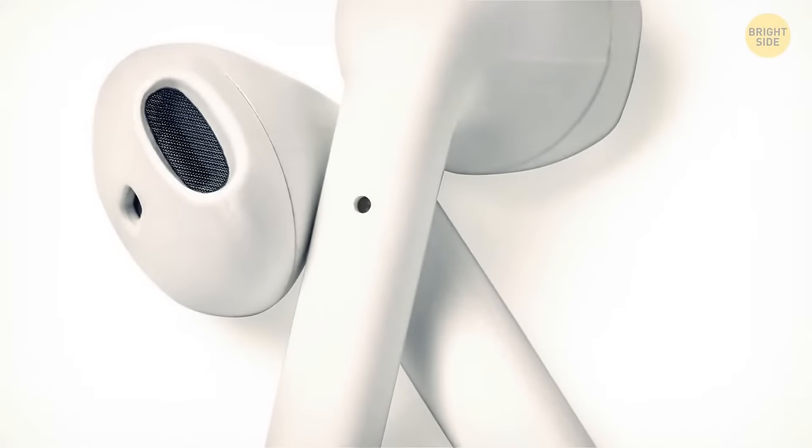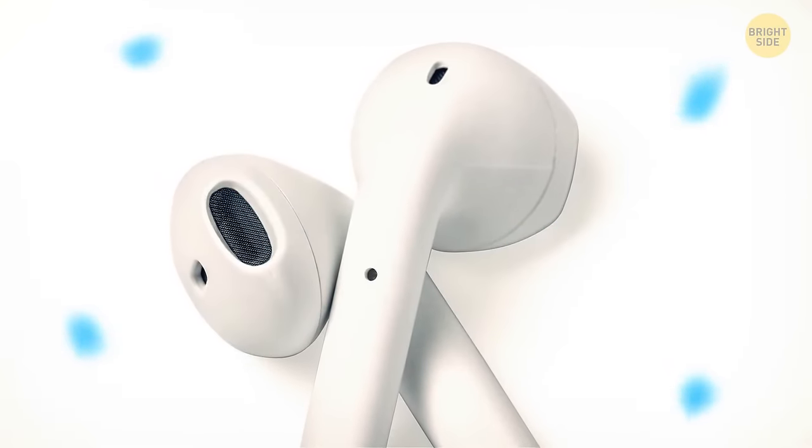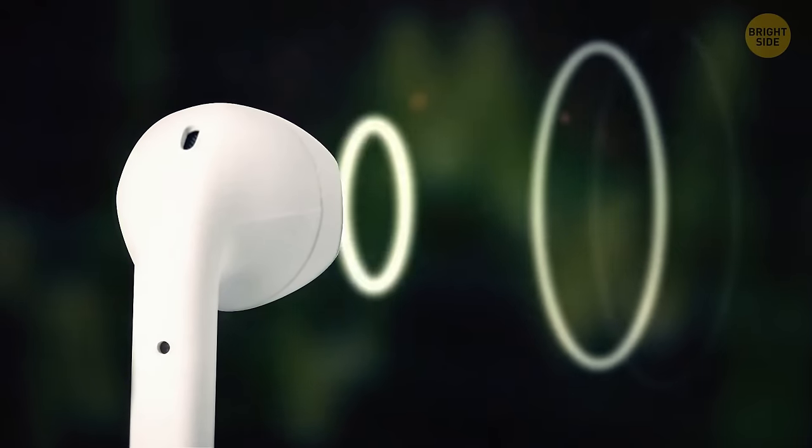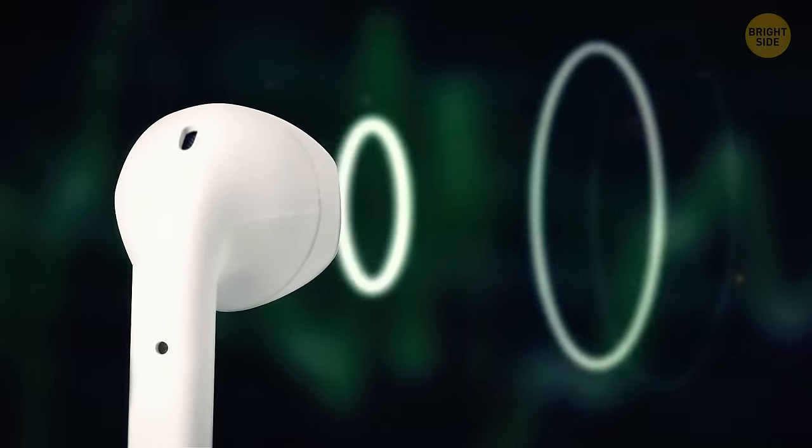The holes in the bottoms of your earphones allow air to circulate up and through the speakers. This increases low frequencies, making the bass sound deeper and improving the overall quality of the sound.